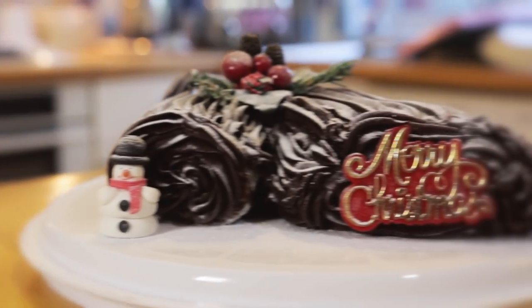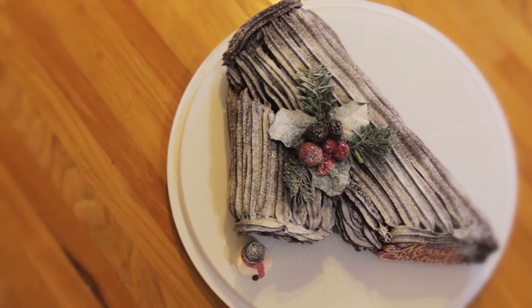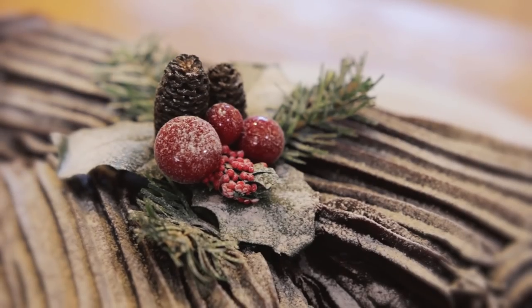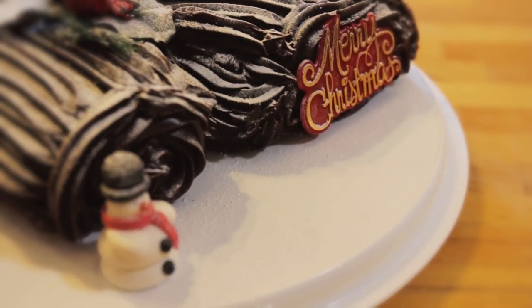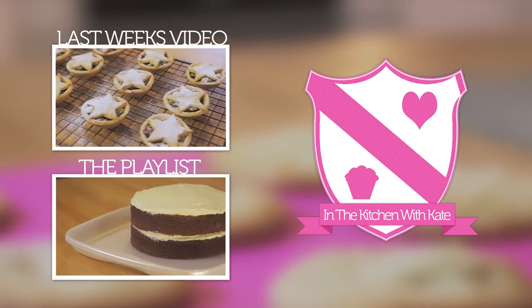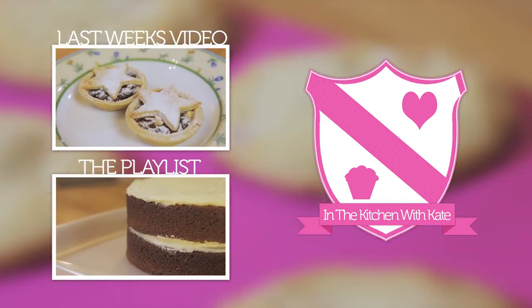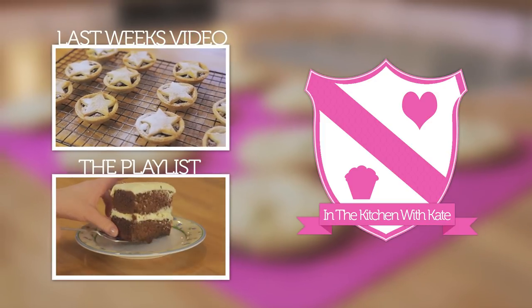So that's Merry Berries Yule Log. Easy! For more videos subscribe to my channel. If you enjoyed the video give it a thumbs up and feel free to leave any requests in the comments below. I'll see you next time.